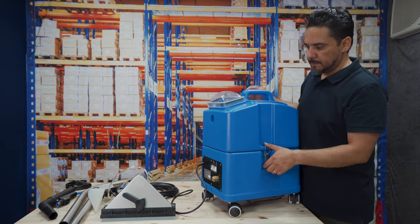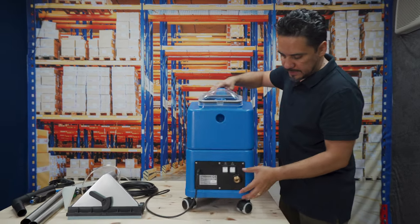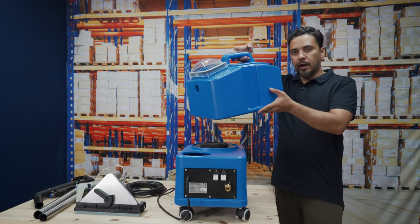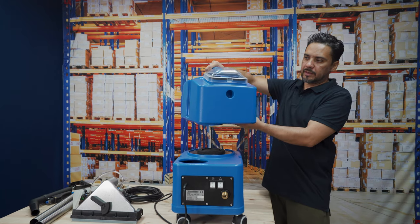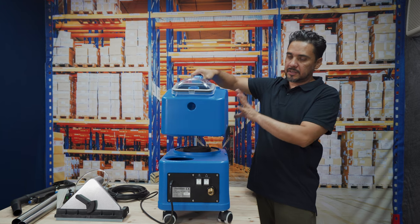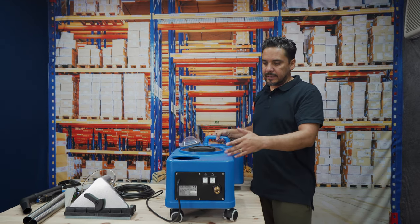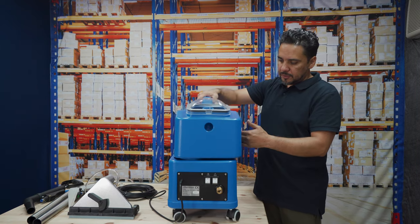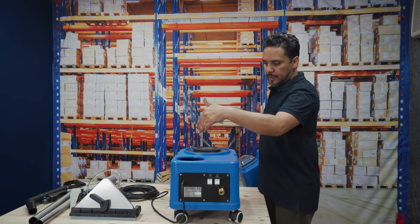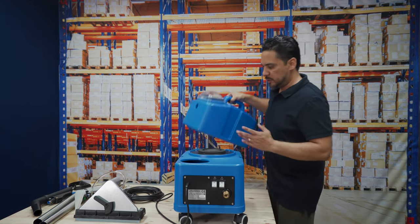To use the machine it's very simple. It has two latches, one on each side. This is where your dirty water will be extracted into — as you're extracting and washing your carpets, this will fill up with dirty water. It has a 14-litre capacity. As the dirty water fills up, you tip it out into your drain or toilet, top up the clean water, and put it back in again. Pretty simple.